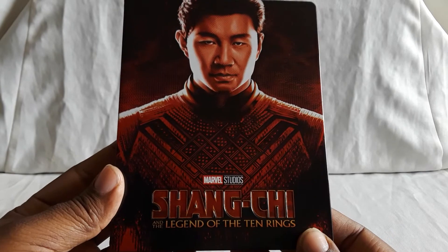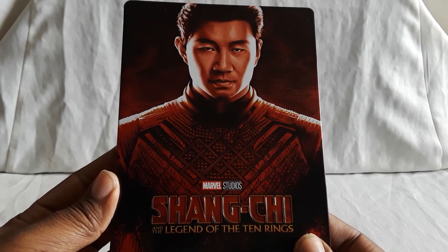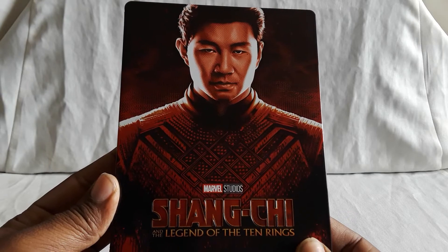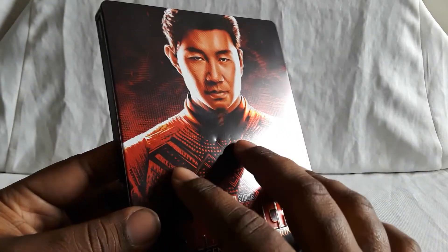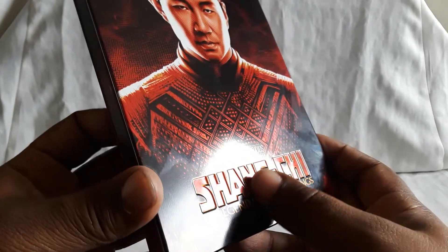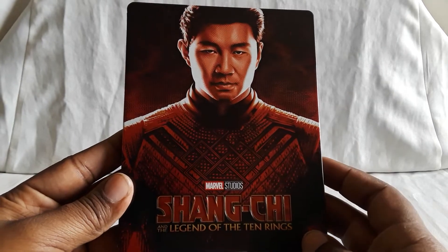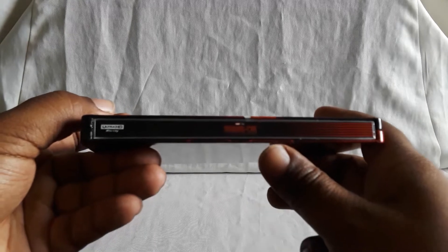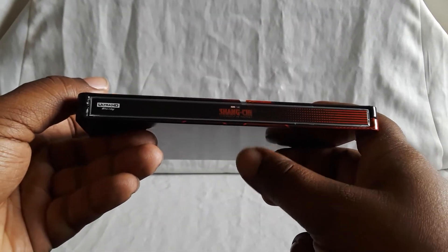First we have Shang-Chi and the Legend of the Ten Rings. Here's the front — there's our lead. It kind of stands out when the light hits it. This has a glossy kind of look and the name here is all debossed. Very nice, really like the red. Lighting might be a bit weird because it's very cloudy outside. Here's the title in the middle.